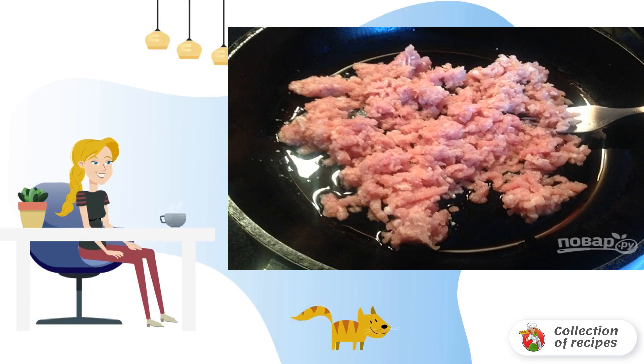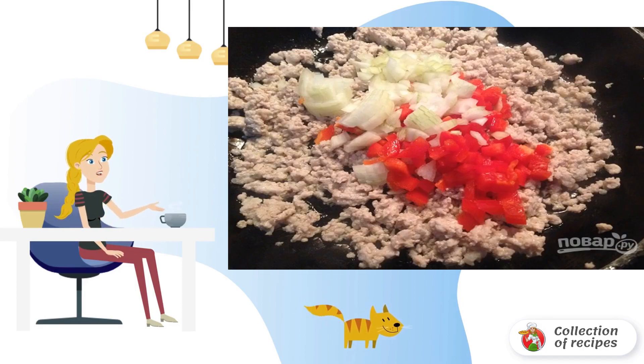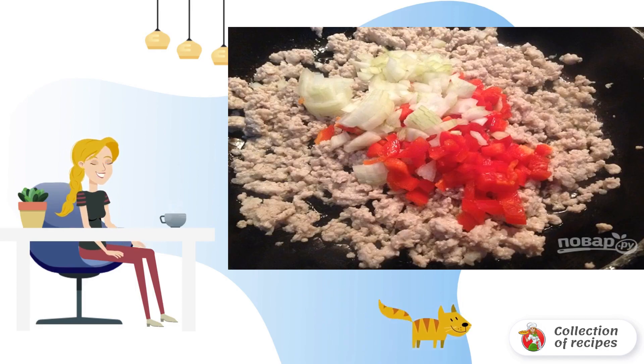Put the minced meat on a frying pan heated with vegetable oil and fry until the color changes. Finely chop the onion and bell pepper, then add to the minced meat in the pan.